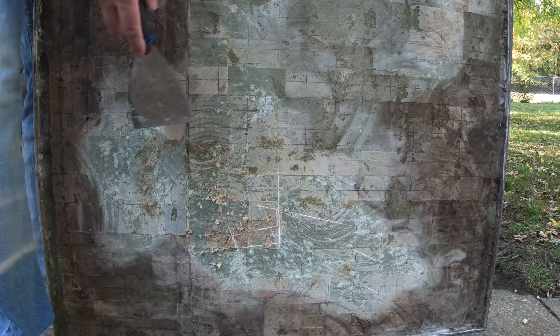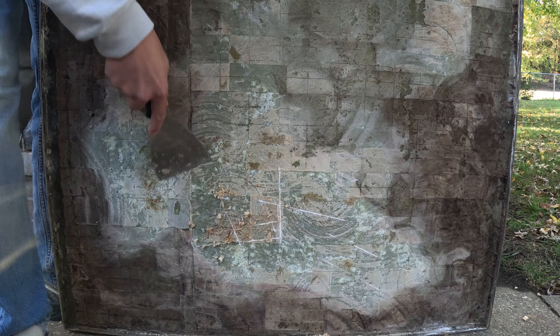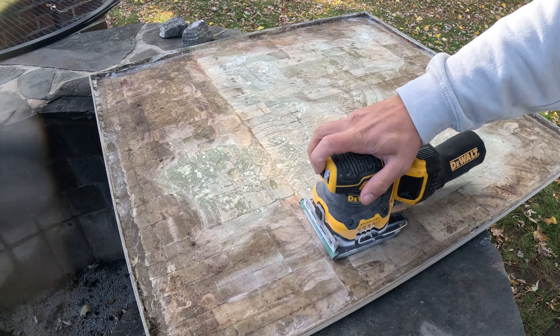I then pulled out the putty knife to get all the remaining epoxy and wood pieces off. And then it was time to get this thing sanded down and cleaned off.